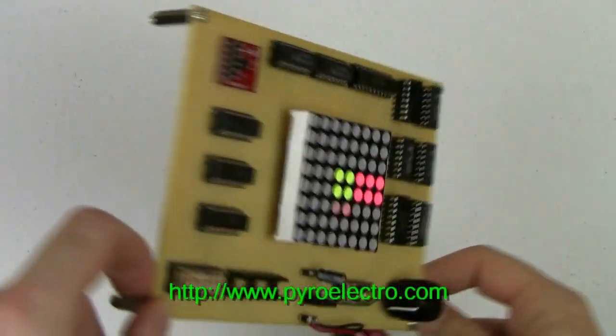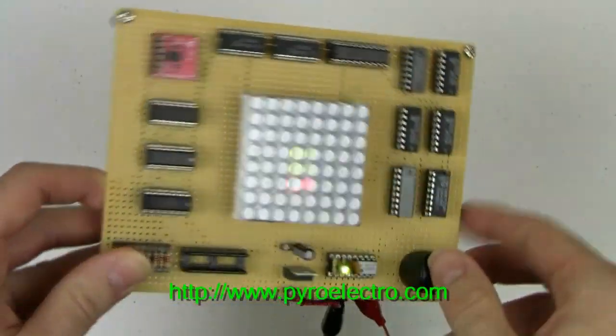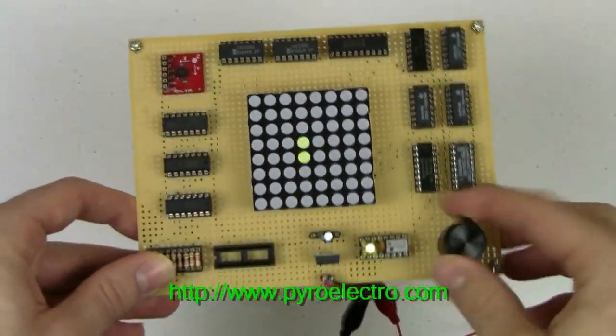For more information on the theory, design, or how to build your own tilt sensor via accelerometer system, please visit the link in the YouTube description, or visit www.pyroelectro.com. Thank you for watching.